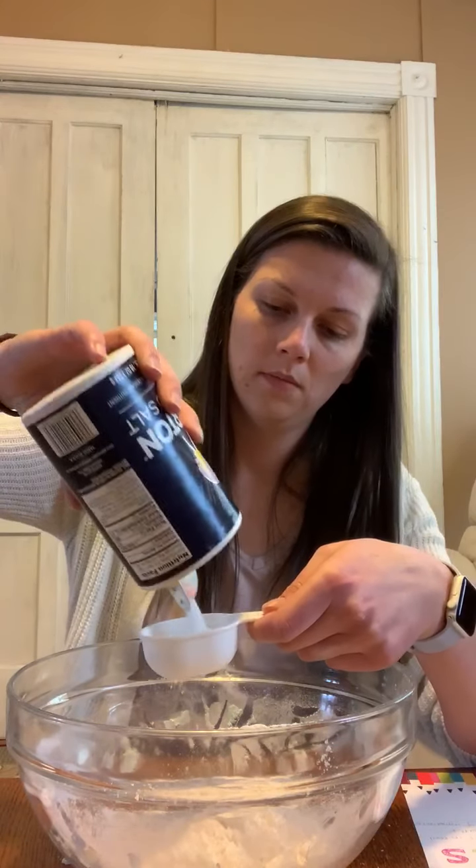Now we're going to take a quarter cup of salt and put it in with the flour. Fill that up right to the top and dump that in. Now we're going to take a mixing spoon and just mix that salt and flour together.